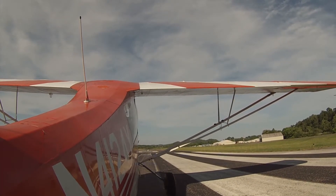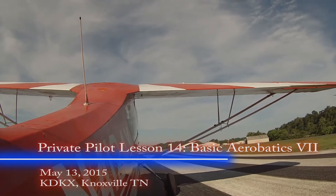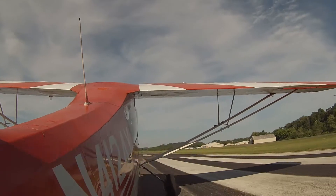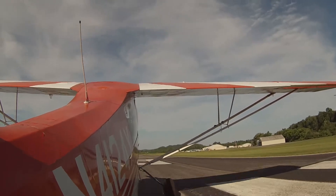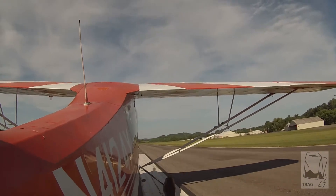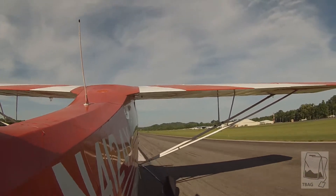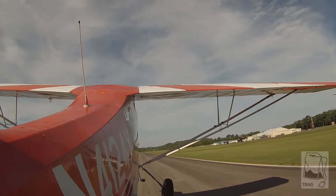All right, Captain, we're all ready. Okay. All right, ease it forward. Keep going, keep going. Right there, that's perfect. All right, let's go flying. That was a nice takeoff. Very nice.